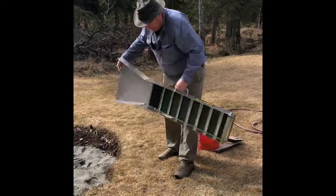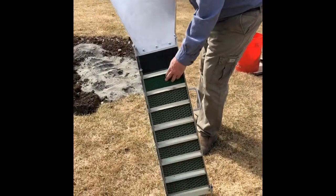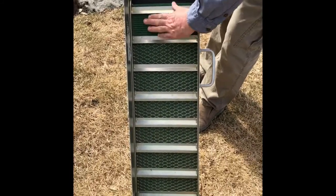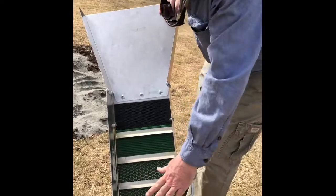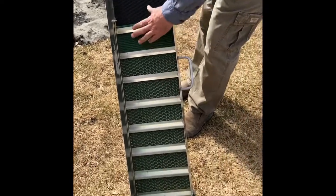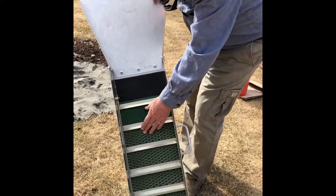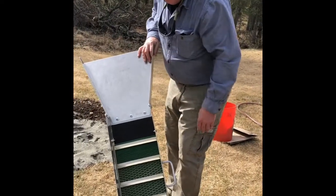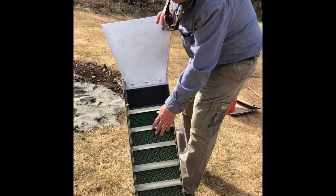We're going to use this — it's called a sluice box. As you can see there are ripples in the sluice box and we're going to run water down it. We put our material at the top and the lighter stuff will wash out the bottom, and hopefully we'll find some gold held up along these ripples. This green stuff is called miner's moss, and the really fine gold will get caught up in that. You rinse that in a bucket of water and then pan it to get the fine gold out.